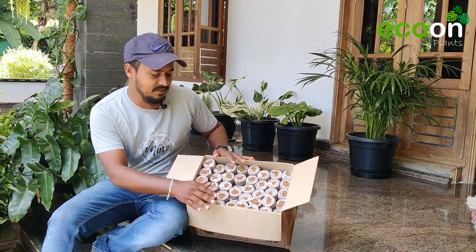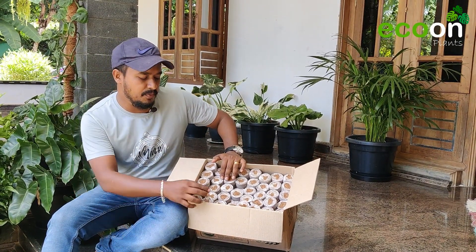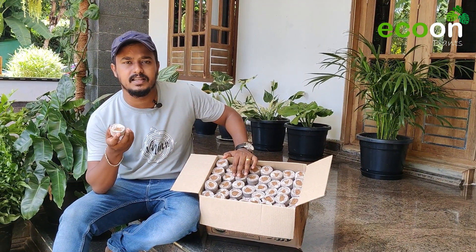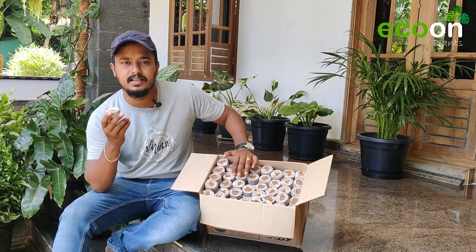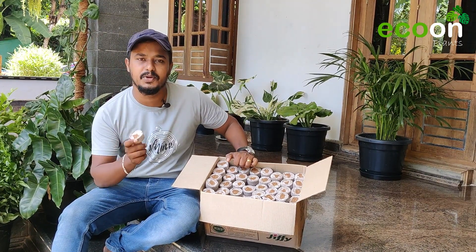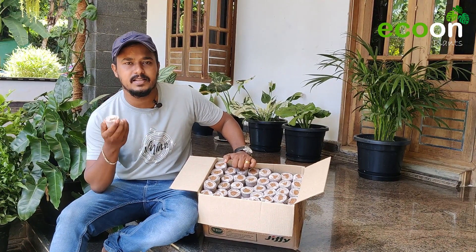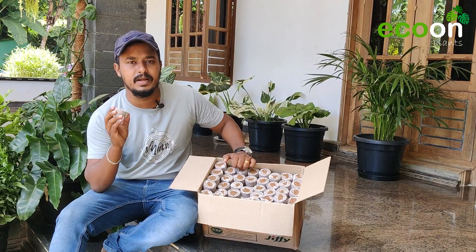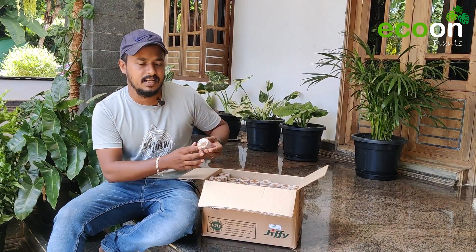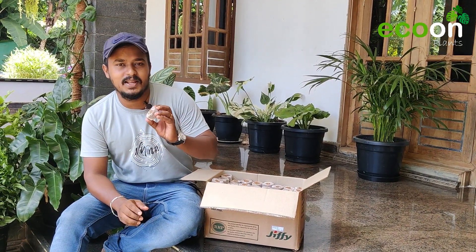There are many Jiffy Bags. We are going to go to the nursery which has different types of plants — climbing, prejudice, or hanging plants. We have all of them available in the Jiffy Bag and we can transport them easily. So here's the video — we'll see the sizes and how we can move on.